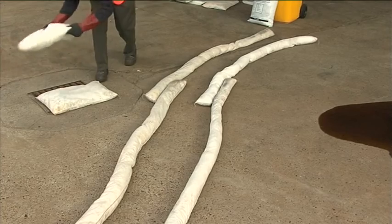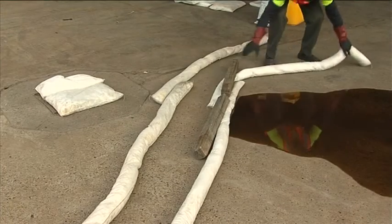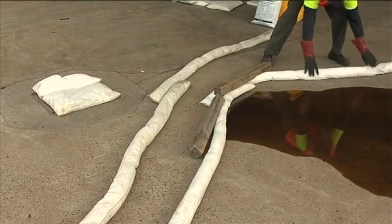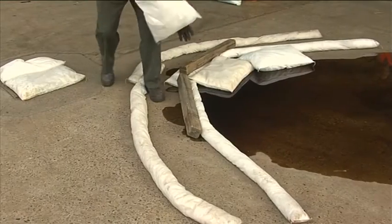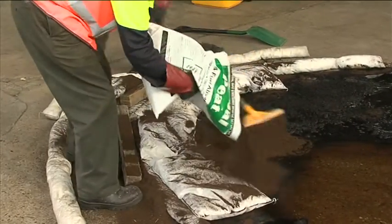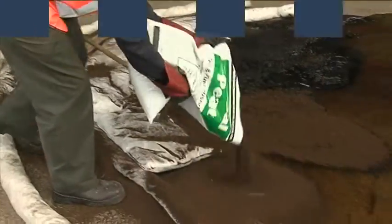This program will take you through the various steps and procedures needed to ensure that when you do come across a spill, you have the necessary knowledge, confidence and ability to deal with the situation. The spills in this course are on land and small in nature, typically under 200 litres.